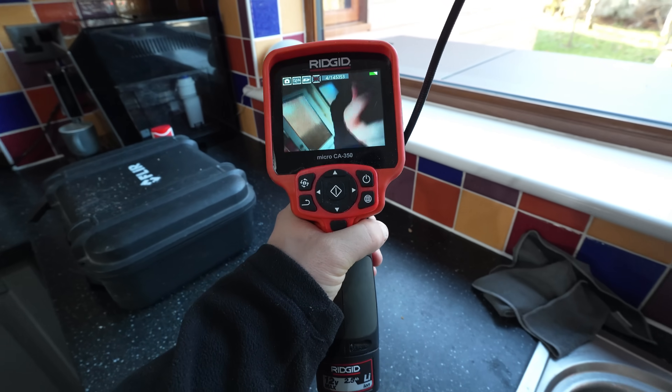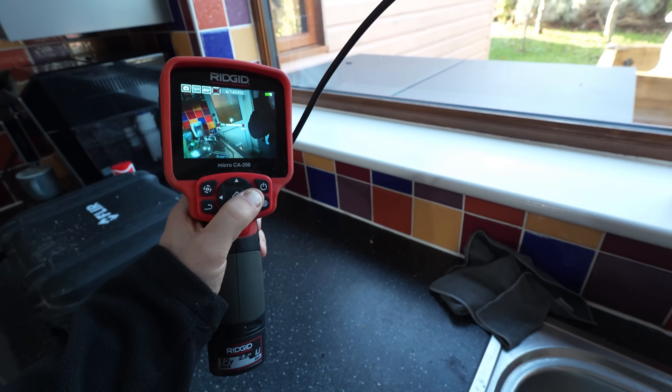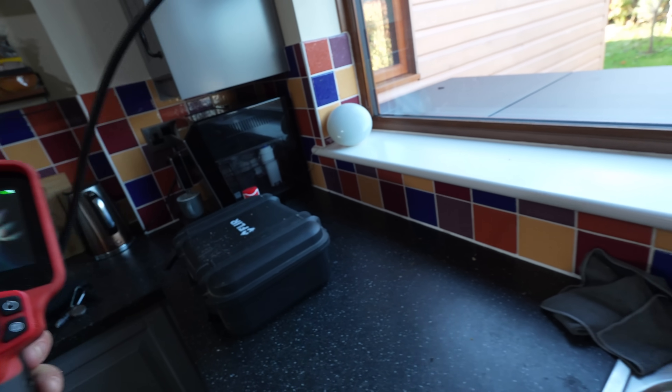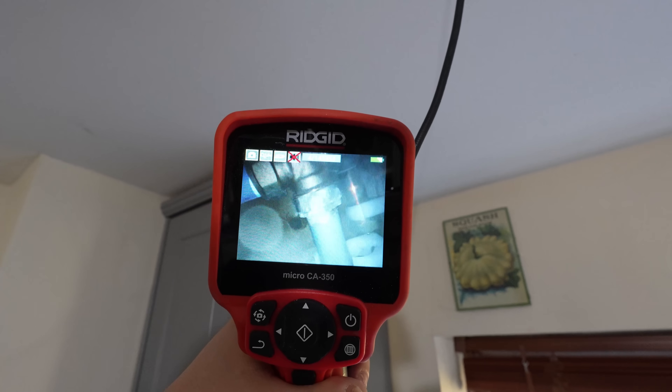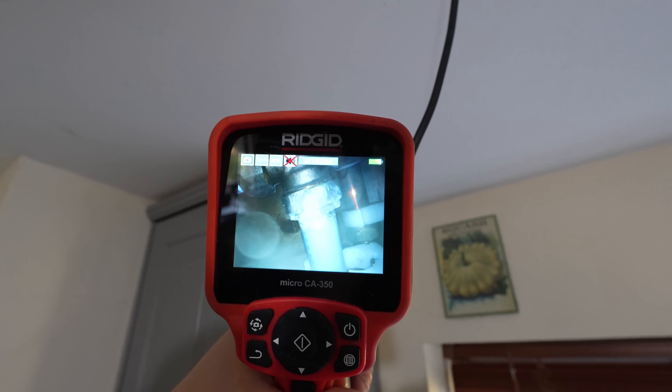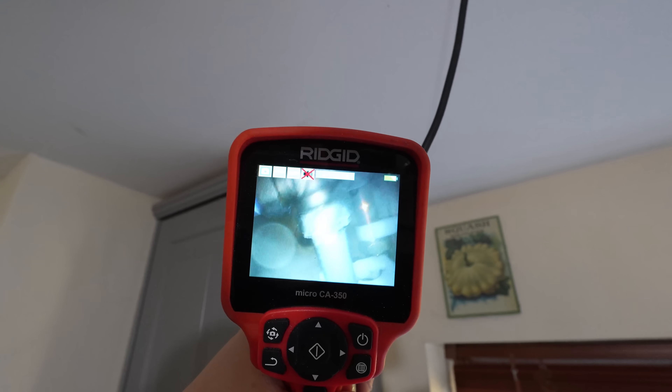The camera we're going to be using is the Rigid 350. We'll just turn the light on so we might be able to see a bit better with that. And because it's got a nice small end on it, we can just poke it up through the hole and virtually straight away we can see a compression fitting that has got signs of leaking on it.